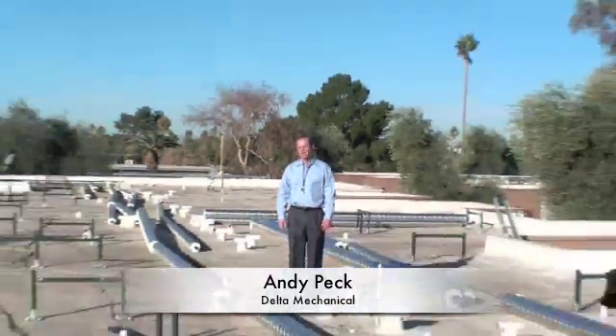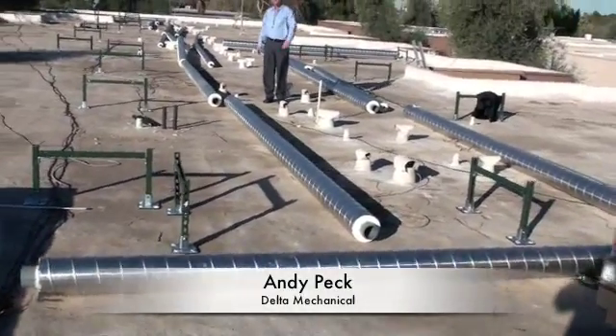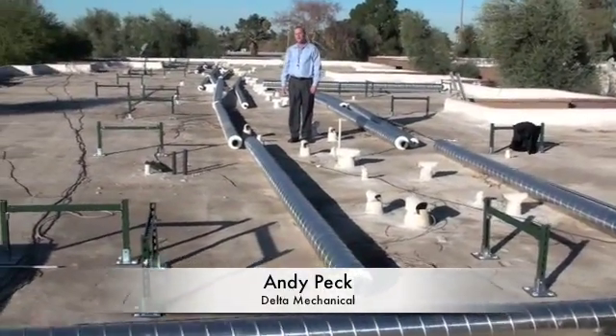This is the beginning stage of a chilled water re-pipe on a flat roof. Here we have our stands set, our material stocked, fittings in place, and we're ready to start installing piping.